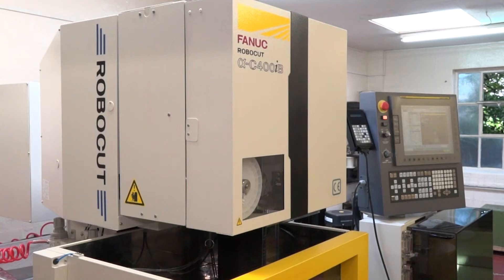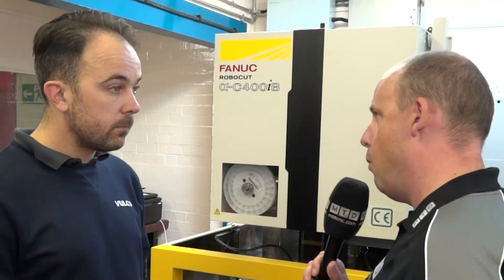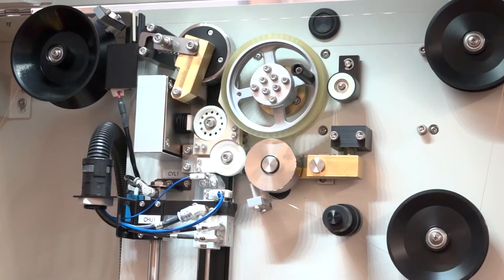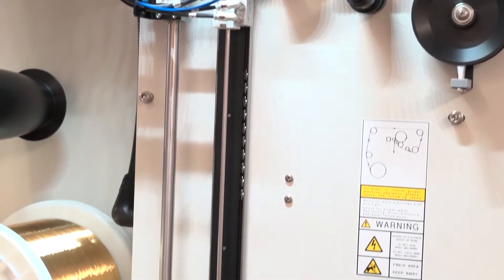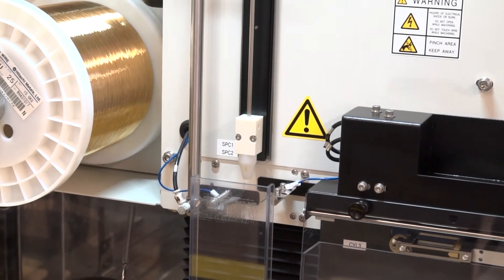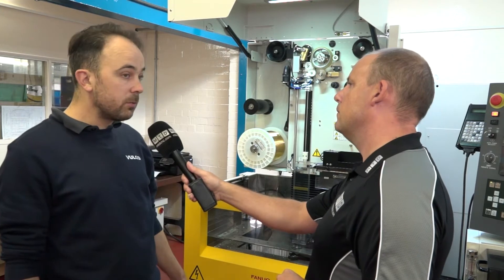Some of the technical elements of this machine and the new C400 B series is the high-speed reliable wire feed. Has that made a difference to you? Yes, it's been essential. That was one of the main reasons why we bought the machine — the automatic wire feeding system. It will automatically feed the wire through a start hole, then the program will begin and cut out the shape, cut the wire, move to the next hole and do the next shape, and keep doing multiple shapes.